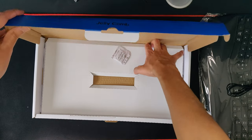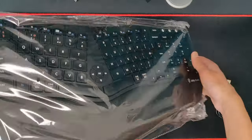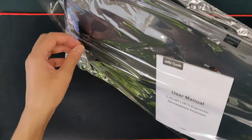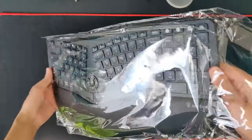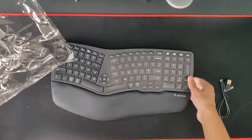That's all that's in the box — the keyboard, the cable, and the instruction manual is in there too. We open it up and boom, there is the keyboard.